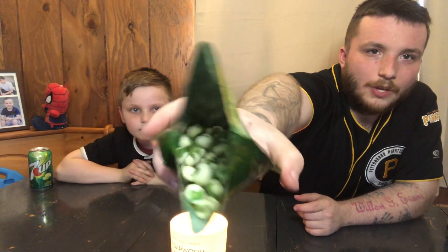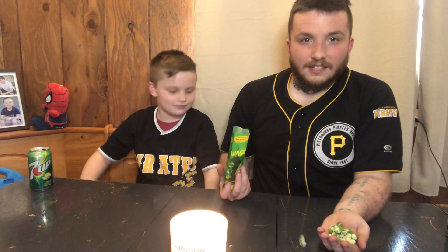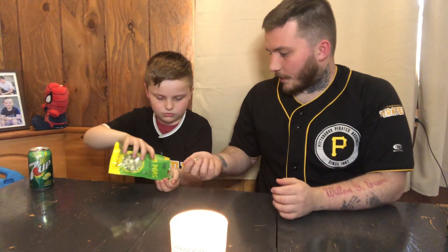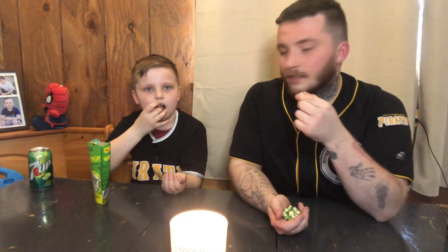Before you forget, don't forget to like and subscribe for some more videos. These do look gross. I don't know if I want to put all these in — I don't think I can fit that many. Should we try one first or should we just go in for it? Let's just try one first to see. Ready? Ready.